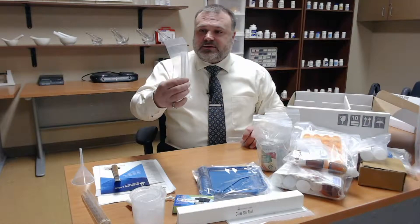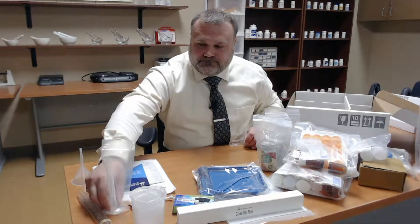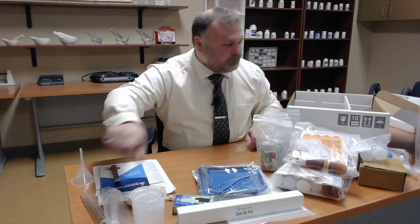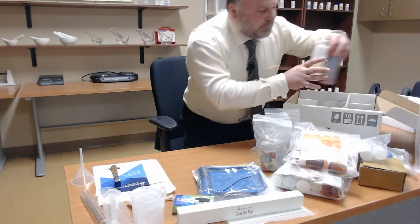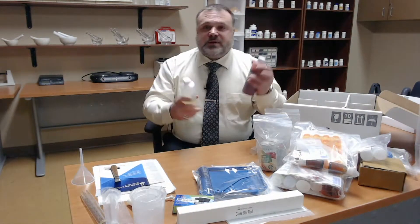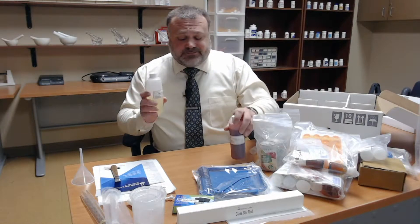Smaller graduated cylinder. And finally, two more liquids for compounding. We have our cherry syrup for compounding our syrup — most syrups are going to be flavored and sweet, so they have sugar in them, and we have to be careful with diabetic patients with that. And then vegetable oil. So that's the kit in general.